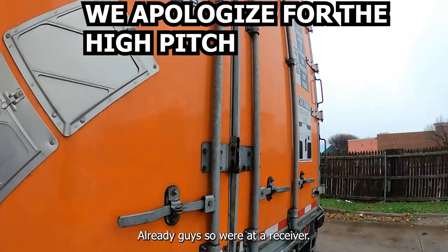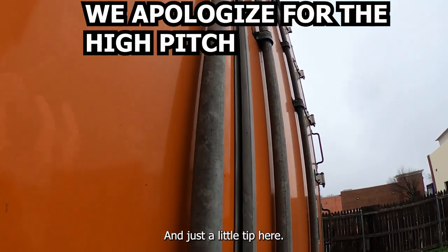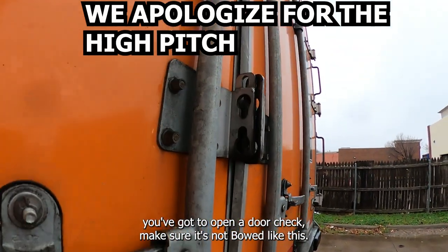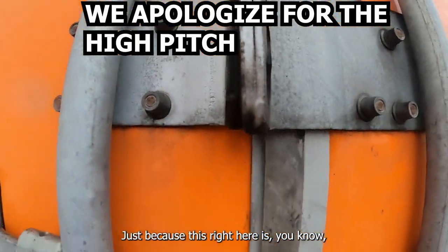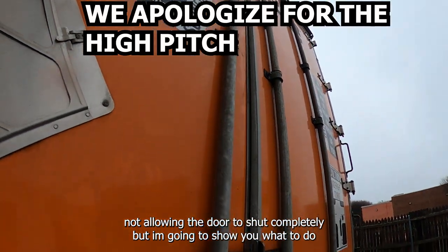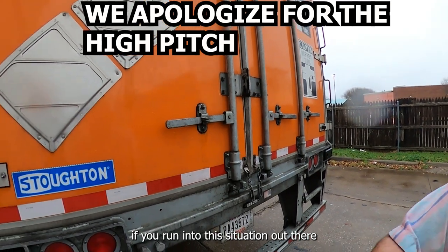Alrighty guys, so we're at a receiver and just a little tip here: when you go to unload, you got to open a door and check to make sure it's not bowed. It could be bowed because something inside is not allowing the door to shut completely, but I'm going to show you what to do if you run into this situation out there on the road.